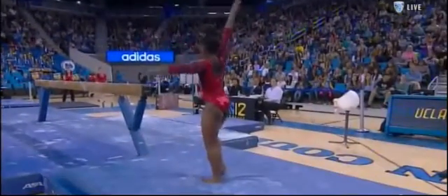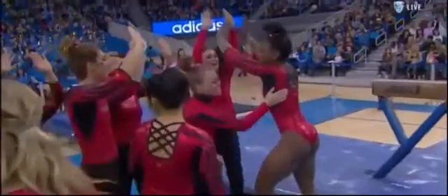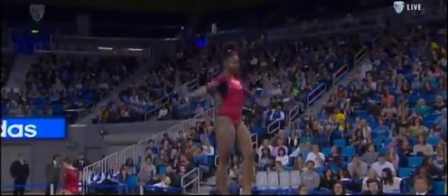Nice combination to finish. Side aerial to full. A little balance check on the landing, but a big smile from the freshman. She had nice skills throughout this routine, but moved effortlessly into the dismount.